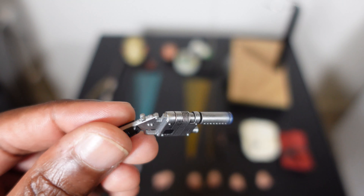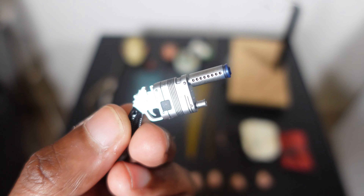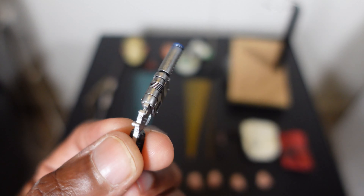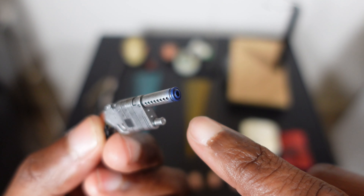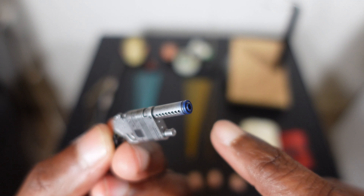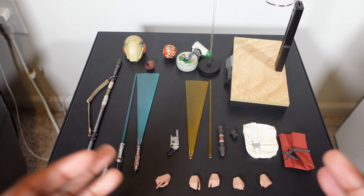Speaking of her blaster, you get her blaster right here. This looks to be the same blaster she came with in the original release — maybe slightly different paint, I think the blue was a little lighter, but it's pretty much the same sculpt.